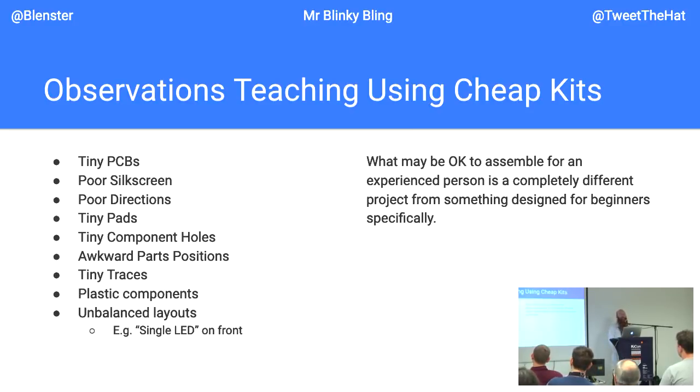Cheap kits are frequently very small because PCBs are expensive and small PCBs are cheaper. A lot of these events are run by people more focused on price than quality. If you're teaching soldering and someone pitches you a $1.25-a-piece kit, you might want to explain why that's going to cause a bad day. A small PCB is much easier for the student to burn themselves on, much easier to push around the table, harder to keep stable, and those tiny PCBs are terrible to use with helping hands — just miserable to work with.